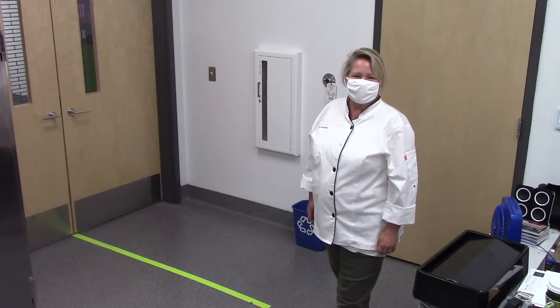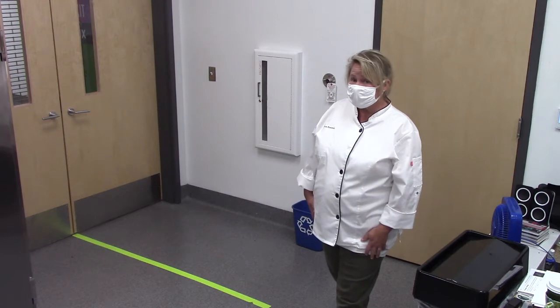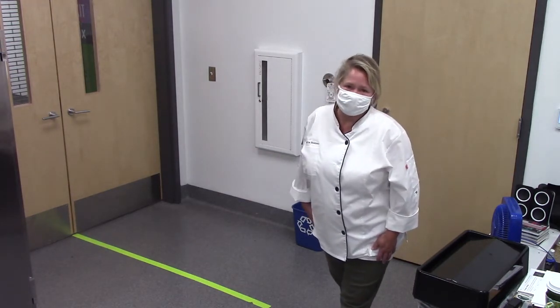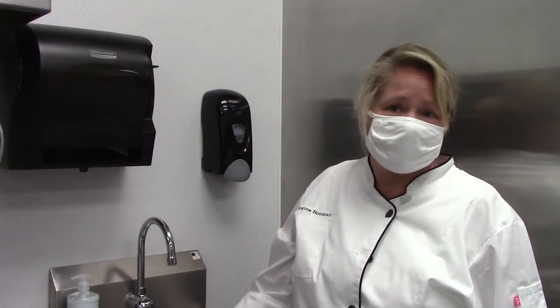Hello, arts students! This year you'll notice that I have tape on the floor. This will allow us to stay six feet apart at all times while you're in the kitchen doing labs. This semester you'll be entering the room one at a time and maintaining six feet of distance.